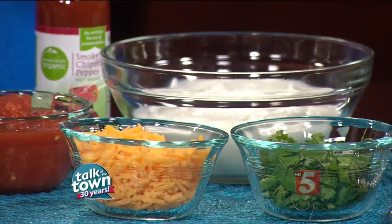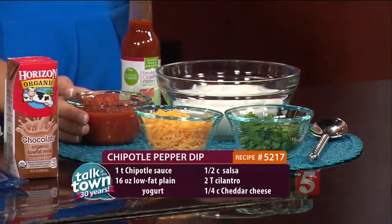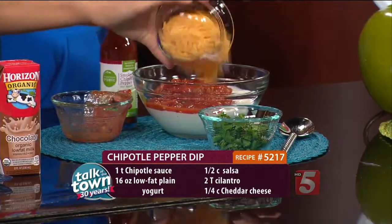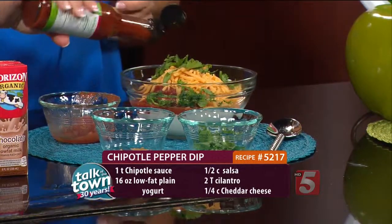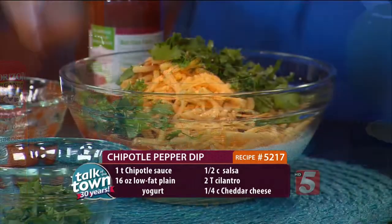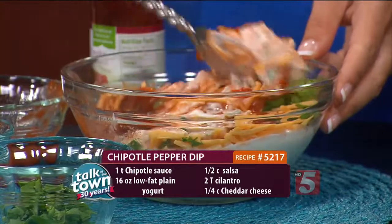First we're going to talk about some of this dip. This is a really quick, easy dip that you could throw together the night before. It's a chipotle pepper dip. I have just about 16 ounces of non-fat plain Greek yogurt — you can use low fat or non-fat. All you do is add a little bit of salsa, the thick and chunky variety, about a fourth of a cup of shredded cheddar cheese, about two tablespoons of cilantro, and then dash in a little bit of chipotle pepper sauce — about a teaspoon of that. It's really, really mild. You're just going to give it a good toss and throw that in the refrigerator, then pop it in their little containers the next morning.